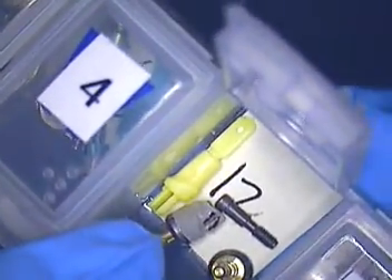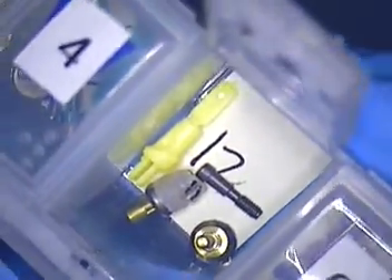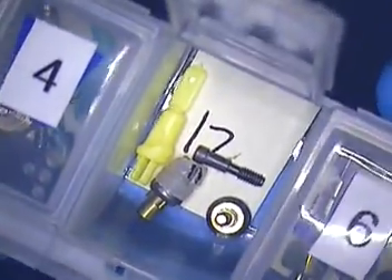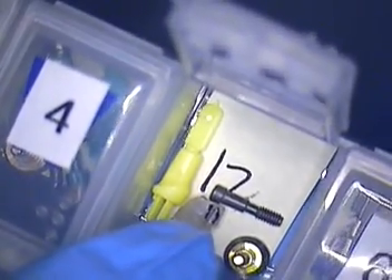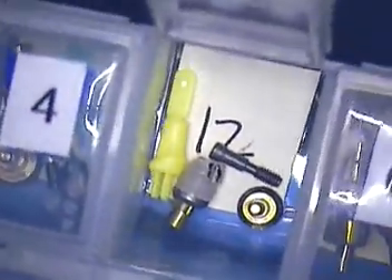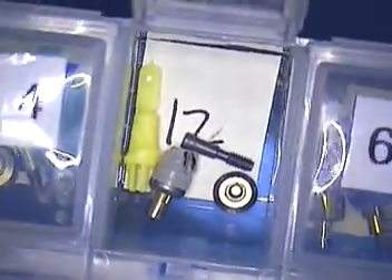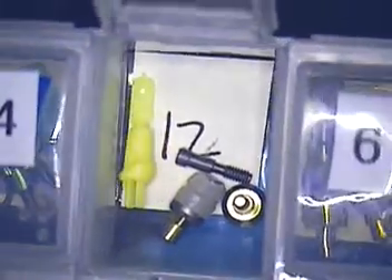These were PEEK abutments, I believe, that I used to make a bite registration abutment. So that would go in the model — and not only in the model, but it was already in the mouth to take the bite registration. I've covered that technique with Ken's case in the past, which is another implant case. You can look at that.